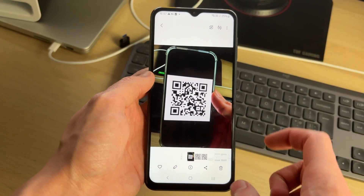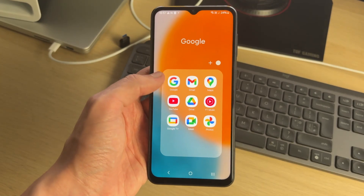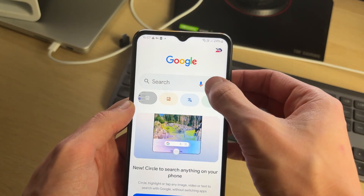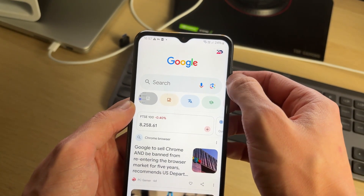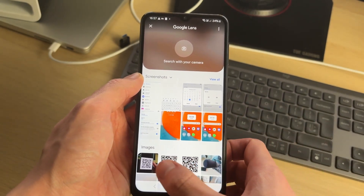Now that you've either got the QR code saved or took a picture of it, we need to scan it. To do that, we can use the Google app. If you don't already have it, go and get it and open it up. Then go to the right of the search bar and click on the camera icon to open up Google Lens.